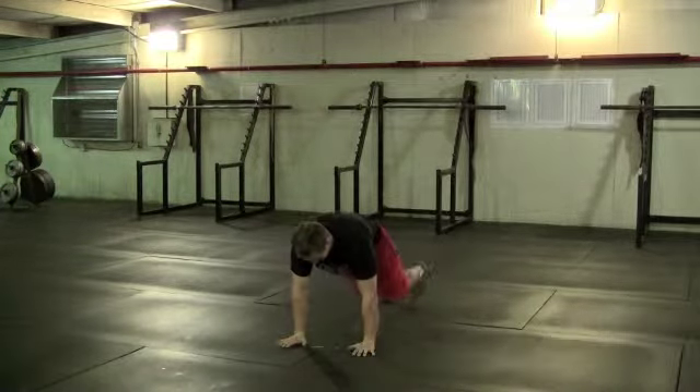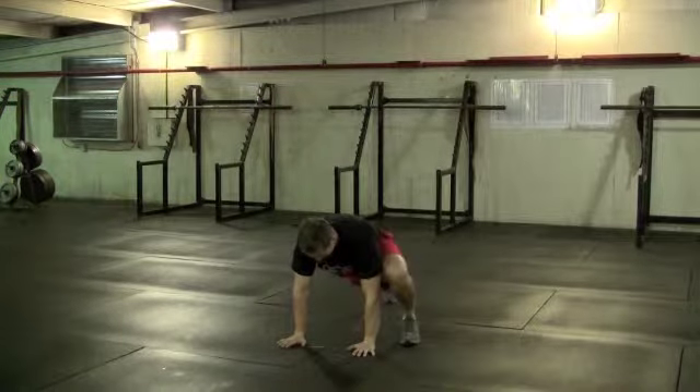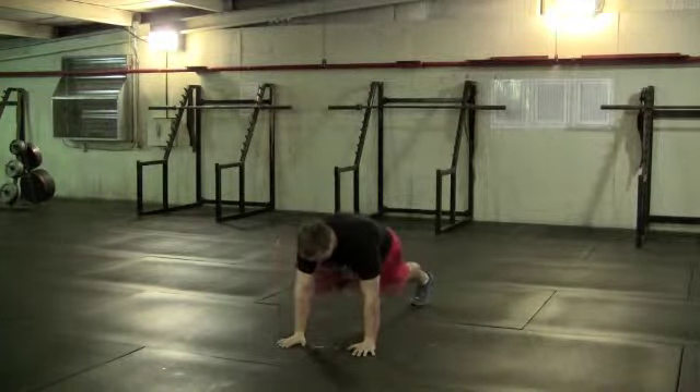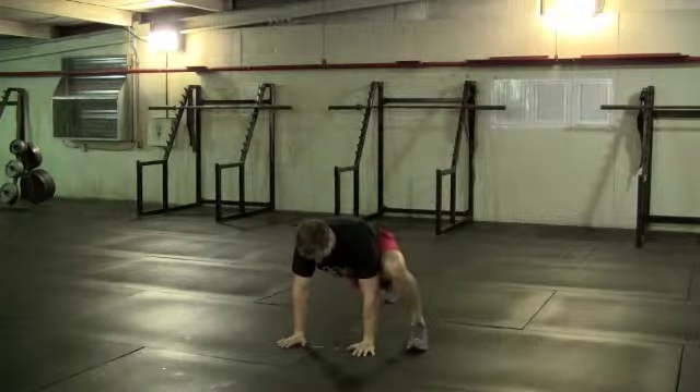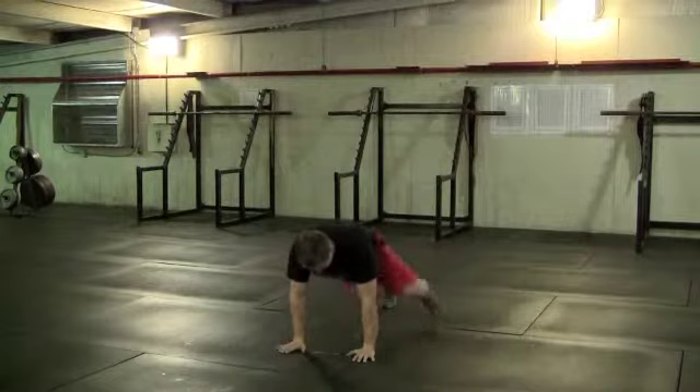With a spiderman stretch, you'll assume a push up position. As you step up towards your hand, look to keep your back flat and hips square. This is a stretch for your groin or the inside of your leg.